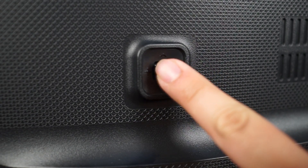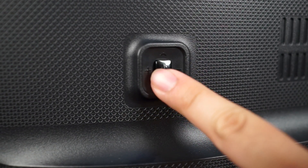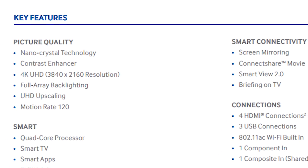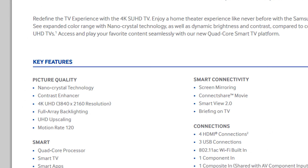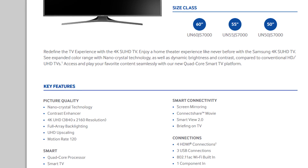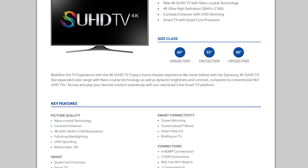The JS7000 includes a 3.5mm audio out, optical out, and a very nice 5-way joystick menu selection and power button. It offers a 120 motion rate, UHD upscaling for any HD content, full-array backlighting, great viewing angles, and the star of the show — Nano Crystal Technology.